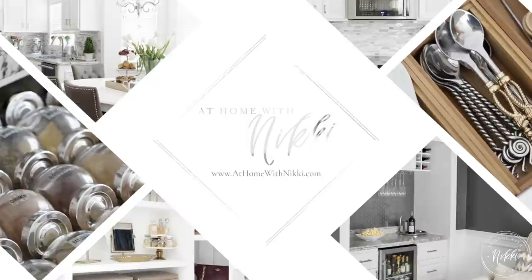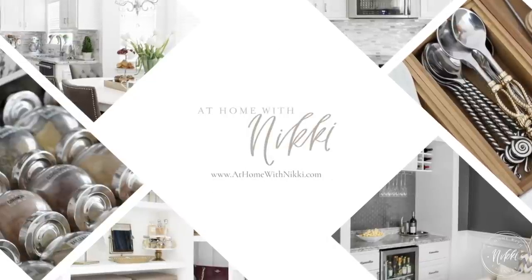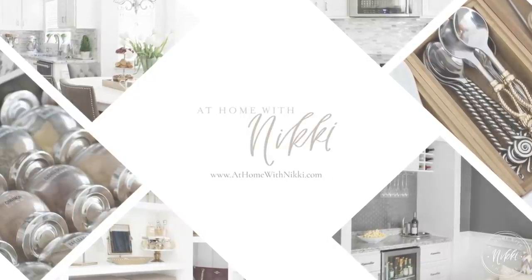Hi friends, I hope you all are doing great. It's me Nikki here, and today it's all about organizing under cabinet. I thought it would be fun to share my process for organizing under our coffee bar area in the office — it's something that I've tackled recently and I would love to share with you.